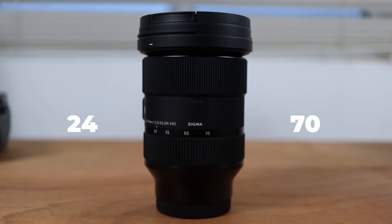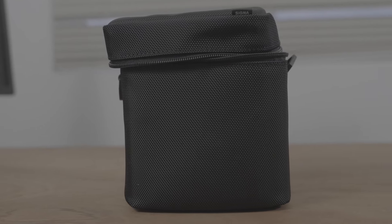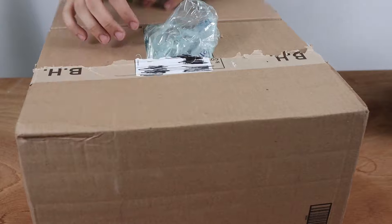The Sigma 24-70mm f2.8 lens. In today's video we will be unboxing this lens and doing some initial tests and reviews. So let's take a look inside and see what this box has to offer.